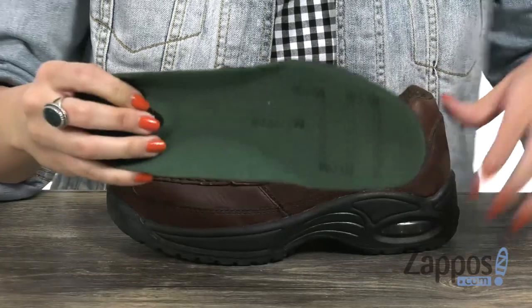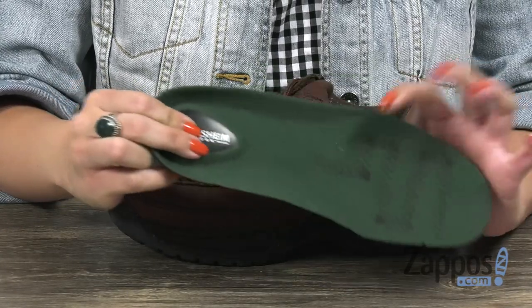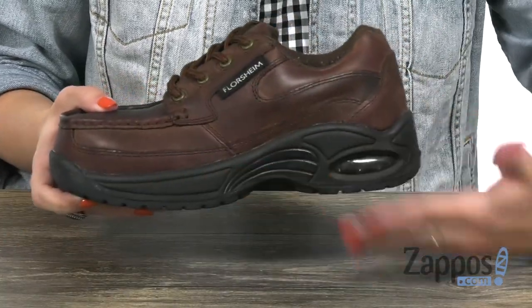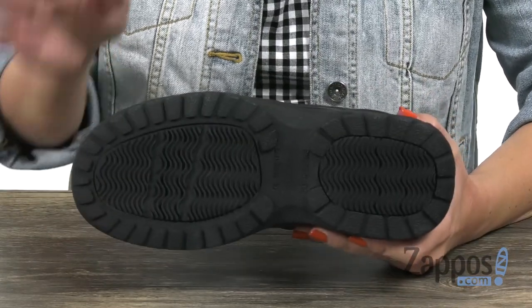This is gonna cradle the foot, give you that underfoot comfort and good shock absorption too with the polyurethane ball and heel pads. You have a soft polyurethane midsole that gives you shock absorption and support, as well as a durable polyurethane outsole.